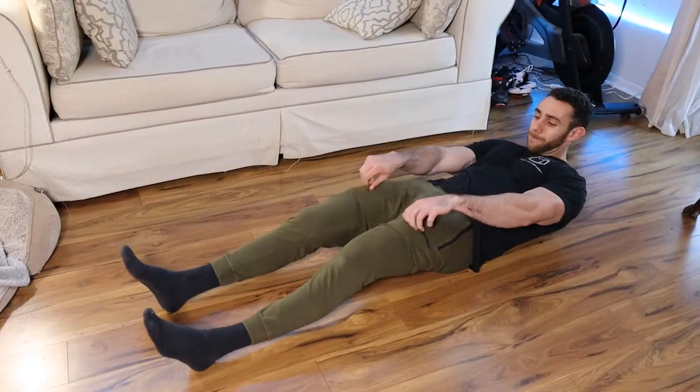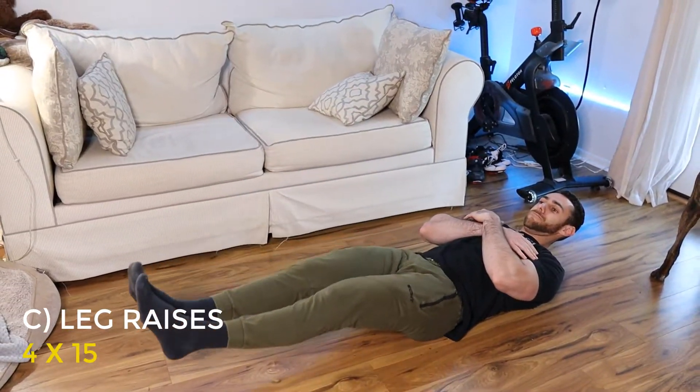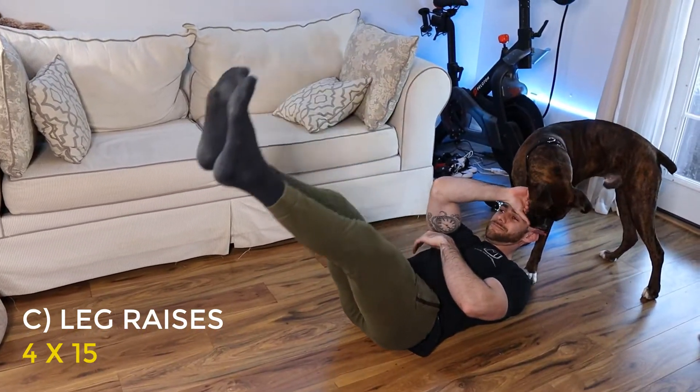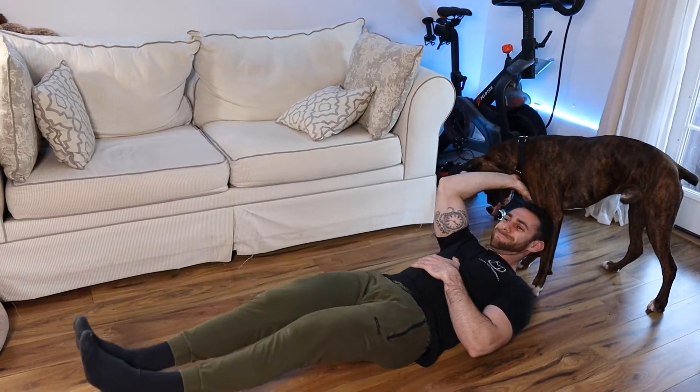Now that we've got two arm-focused supersets out of the way, we're going to go on to our first core exercise, which is going to be leg raises. You're going to lay down flat on your back on the floor, keep your legs fully extended out in front of you, and do 15 leg raises for four total sets. This is going to be very controlled and very slow tempo — it's going to be harder that way, but more productive for your core than going really fast or having your legs flailing all over the place.